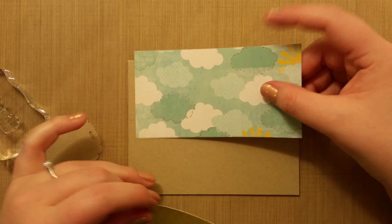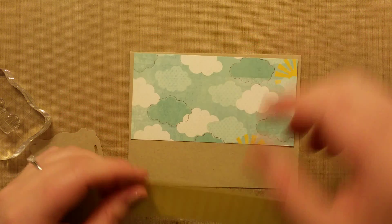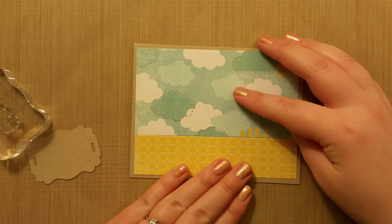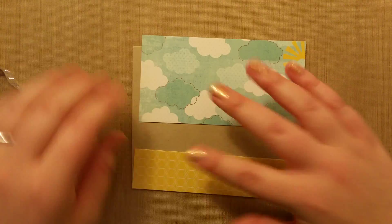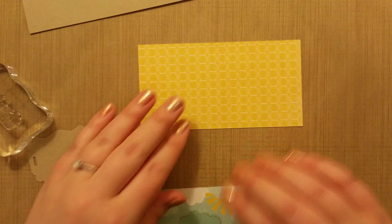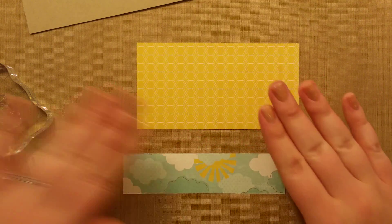These are probably an eighth of an inch in total, smaller on all sides to give kind of a border. This part was a little hard, especially for the class — it was kind of difficult. So I'm going to show you how I did this part.